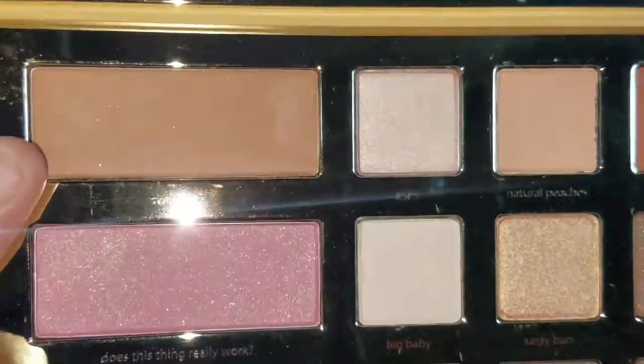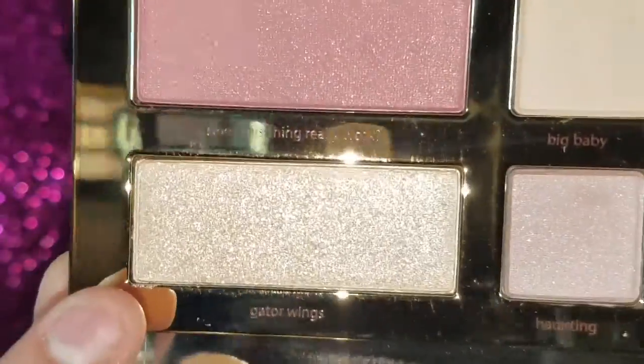I'm going to swatch the bronzer, blush, and highlighter first. The bronzer is called 'Sweet Tea' — so freaking beautiful. The blush is called 'Does This Thing Really Work,' which is one of her challenge series on her channel. And the highlight — I'm so in love — it's called 'Gator Wings.' I really wanted to do a full tutorial but my face was already done, so I'm just swatching these three for you.